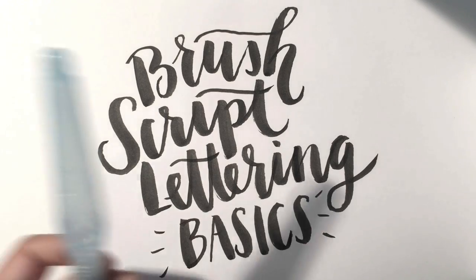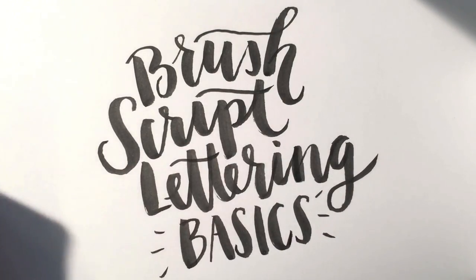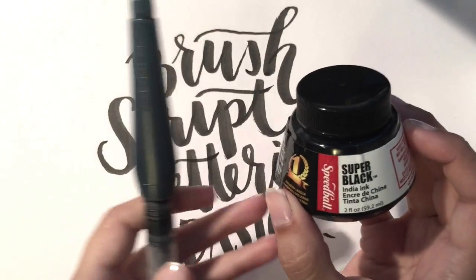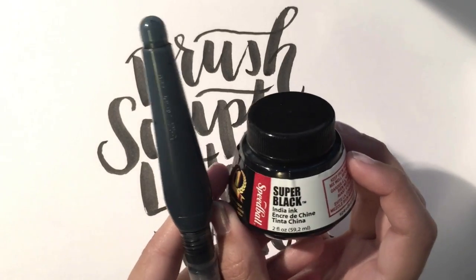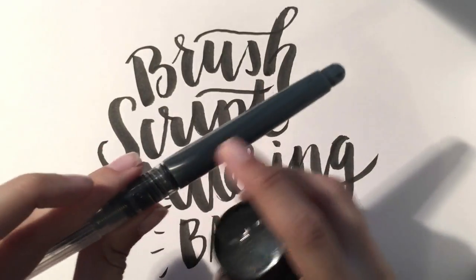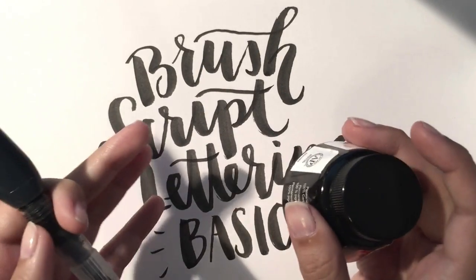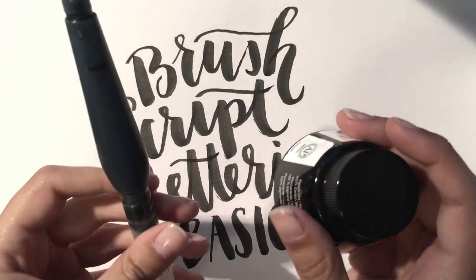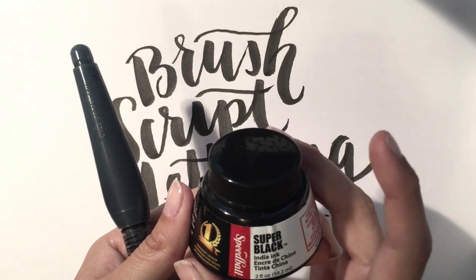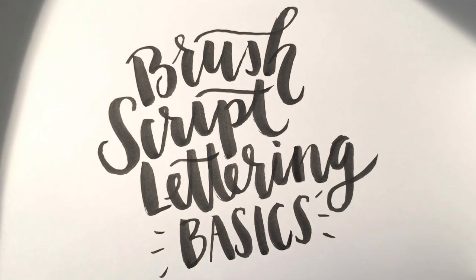I'm taking just a regular water brush and instead of water I filled the chamber with ink. I filled it with this Speedball Super Black ink, but being super black it was also super messy coming out of the container. So I would highly suggest not doing that unless you want everything to become black in your sink. I'll make a recommendation for a different type of container for this ink if you'd like to create this typography using the same tools.